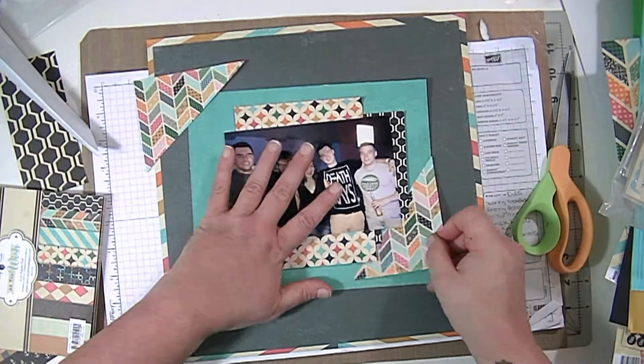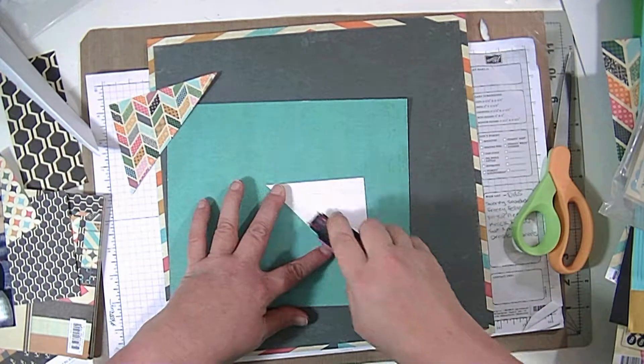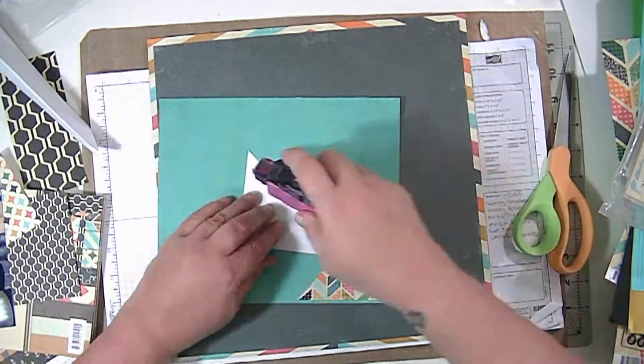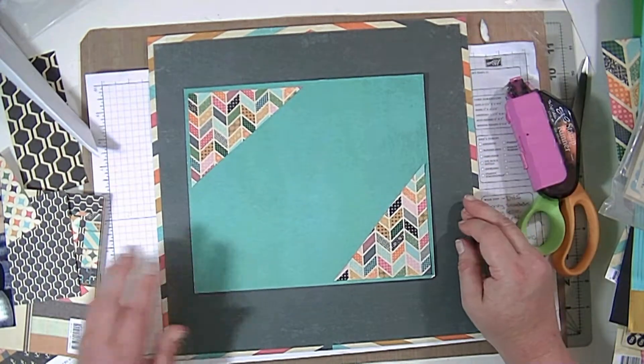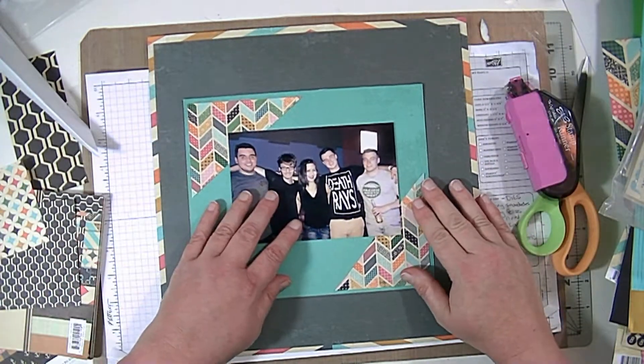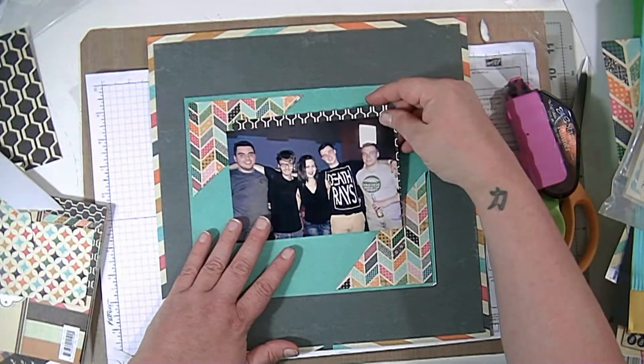I cut two triangles by folding a piece of paper in half diagonally and then just cutting it, and I'm going to use those as photo corners on that blue or turquoise layer. Now I'm going to figure out what I want to do with my layers.